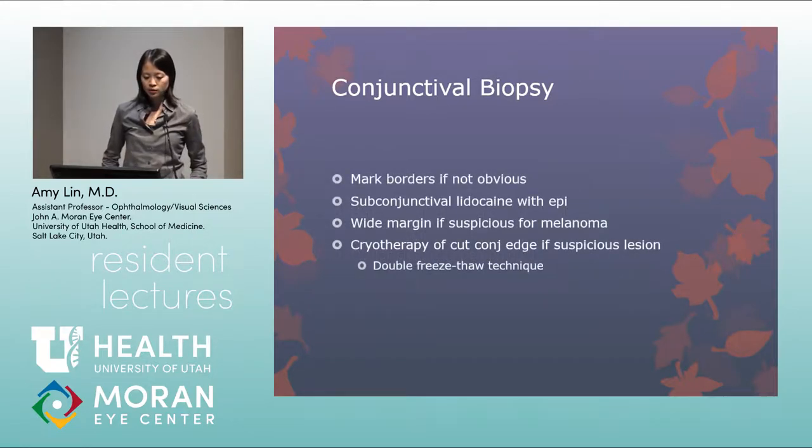For biopsy technique, mark the borders if not obvious, because injecting lidocaine underneath the conjunctiva will obscure the margins of the lesion. For anything suspected to be conjunctival melanoma, a very wide margin is recommended — the Shields recommend a four-millimeter margin. A no-touch technique is advocated, meaning not touching the actual lesion when suspecting melanoma. Cryotherapy of the cut conjunctival edge is recommended for any suspicious lesion, whether cancer or CIN.